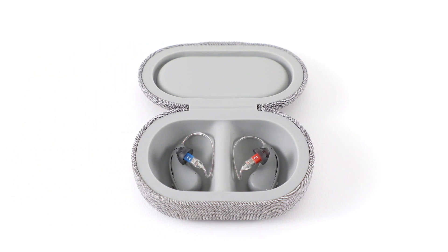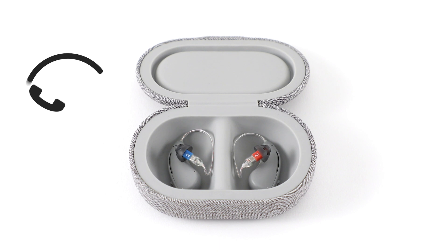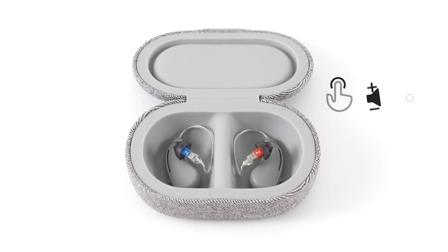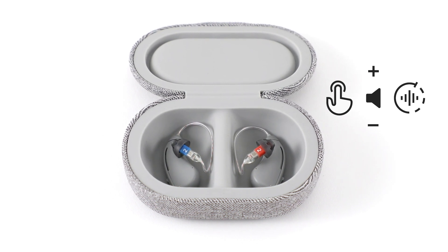Please note, the Bluetooth technology built into your hearing aids does not support phone calls or media playback. Instead, it lets you control and adjust the hearing aids to fit your hearing needs.